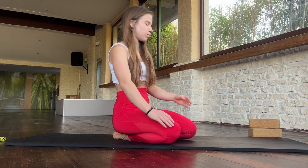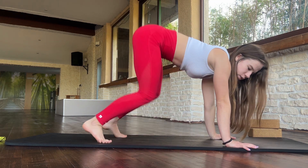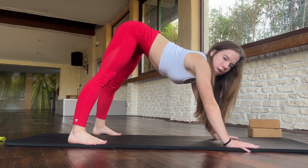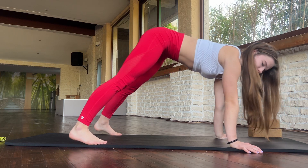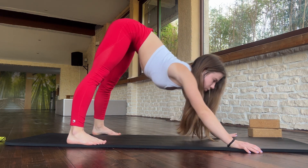You just need to repeat exercises after me. First exercise: you need to go in this position and walk here. Try to go forward and back. Good job.